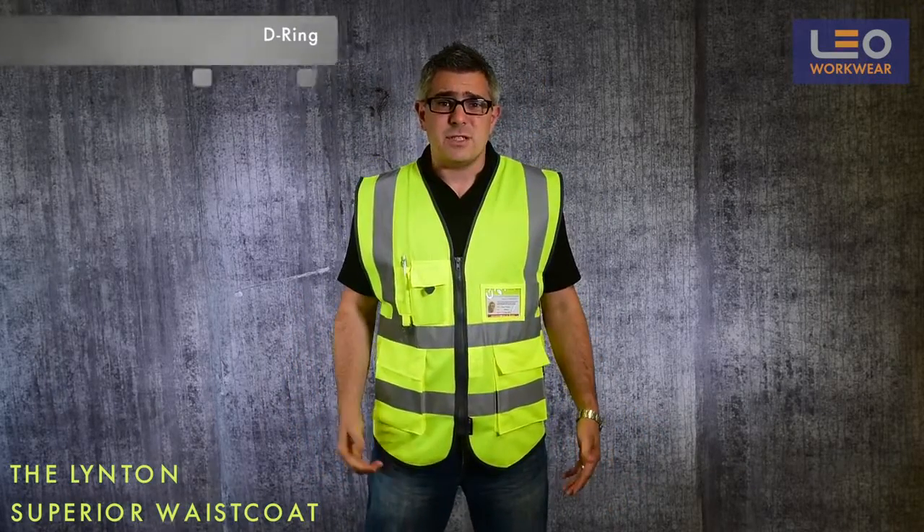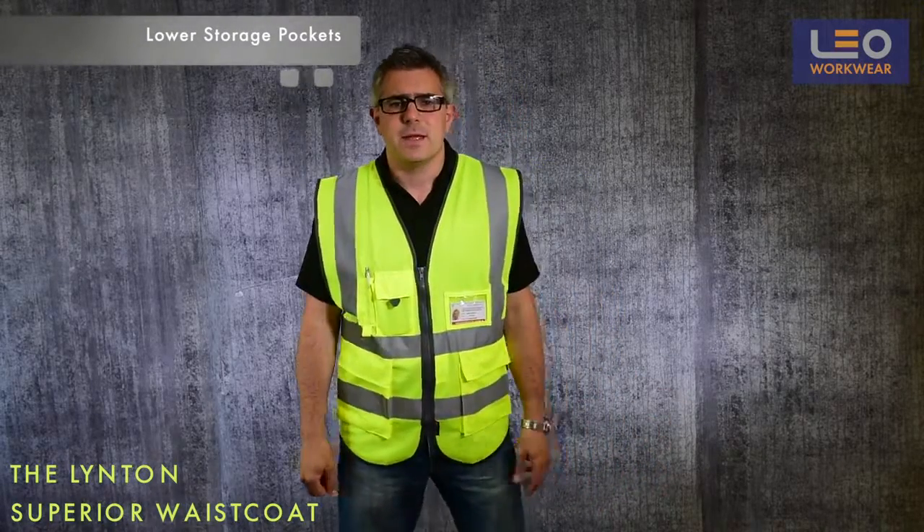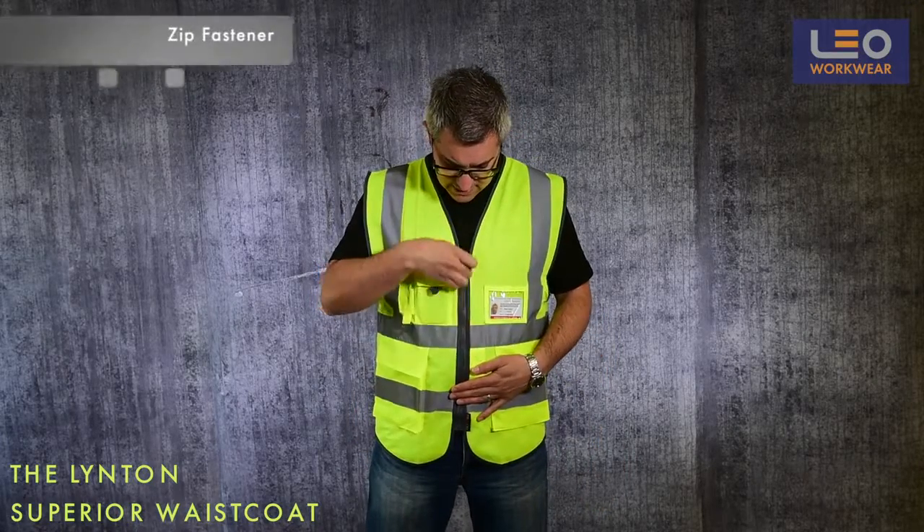Further down the garment there are two very generous bellowed front pockets, again secured by velcro tabs. The garment is finished off with a durable plastic moulded zip fastener.